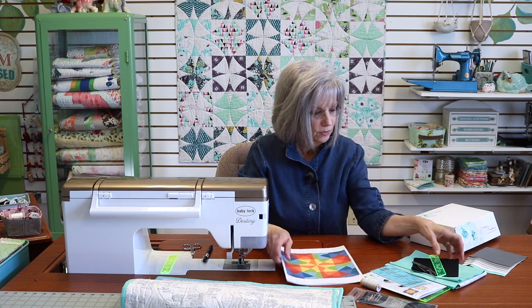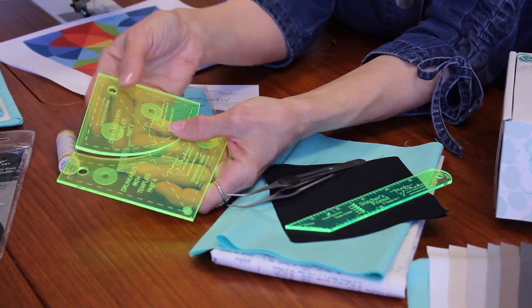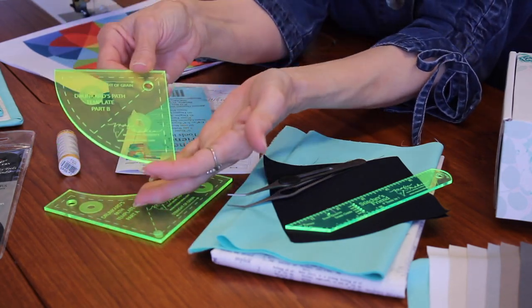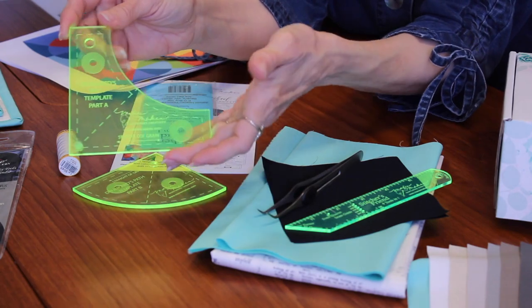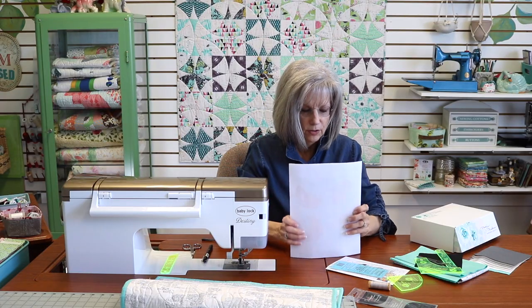I also want to show you some options available with these rulers. As I mentioned, the rulers have dividing lines. We're going to use the diagonal dividing line on Part B today, but not on Part A — though that would also be an option, where you could cut Part A from a half square triangle and use different colors.